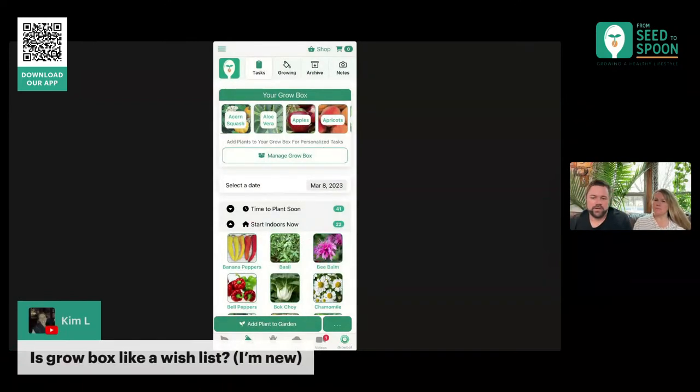So if you aren't sure where to start and you go into Manage Grow Box for the first time, we're going to prompt you saying, 'Hey, do you want us to add some of the 16 most popular plants?'